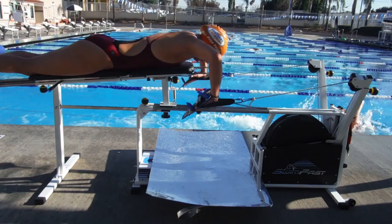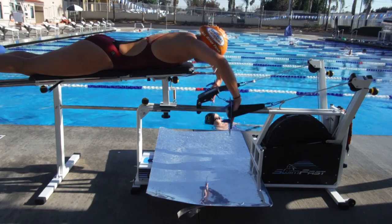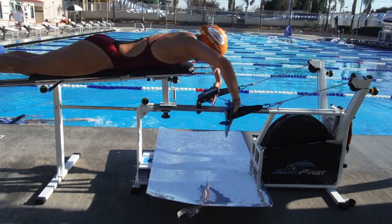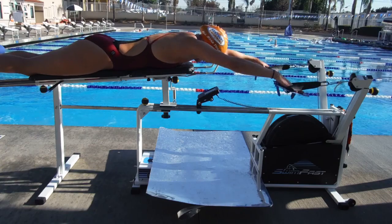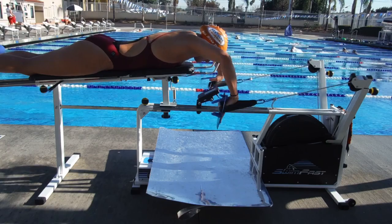Yeah, that's good. Good, right there. Reach, reach. Reach more. Yes. Shoulders are really strong — yeah, because you have to kind of keep them up. Yes. Good. Good.